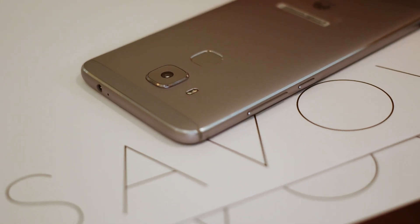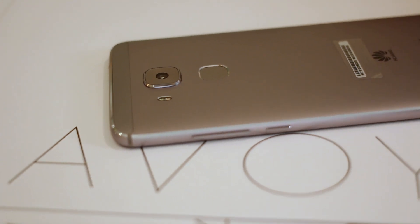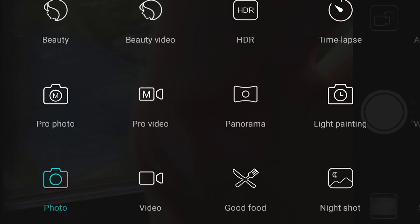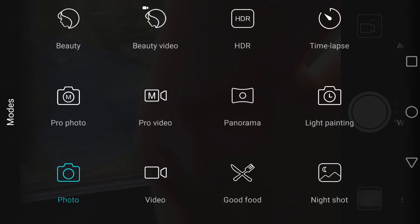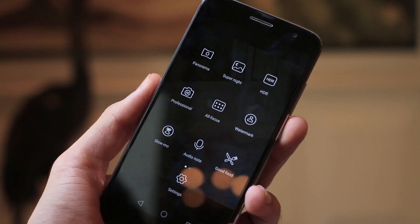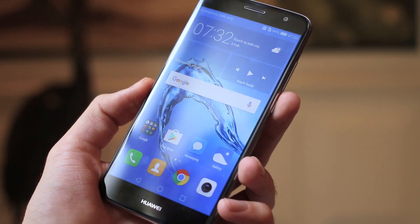As far as the camera goes, 16 megapixels with OIS. We can jump into it, as we didn't really in the NOVA, and it supports the same user interface. You've got full manual control. You've got all of Huawei's modes like food mode, beauty mode, and wide aperture mode, which enables support for blurred backgrounds and sharp foregrounds too.